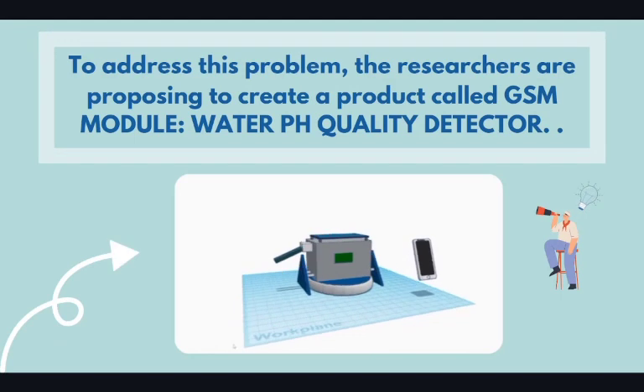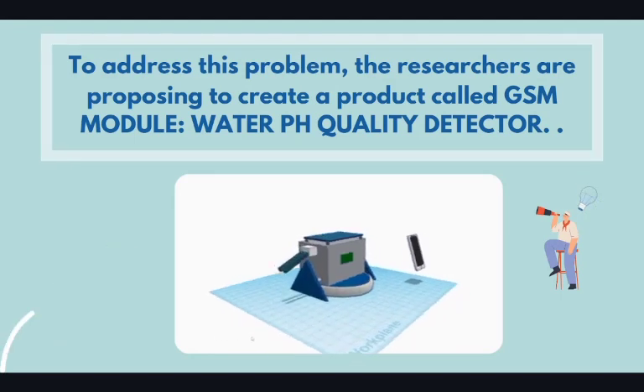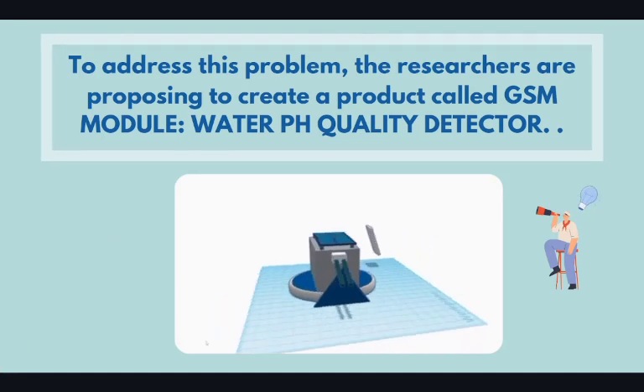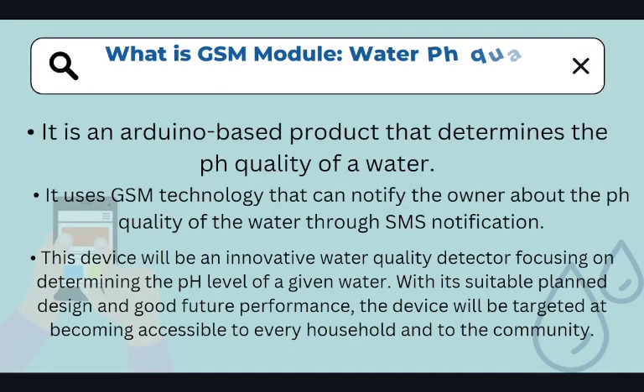To address this problem, the researchers are proposing to create a product called GSM Module Water pH Quality Detector. This device will be an innovative water quality detector focusing on determining the pH level of a given water. With its suitable planned design and good future performance, the device will be targeted at becoming accessible to every household and to the community.